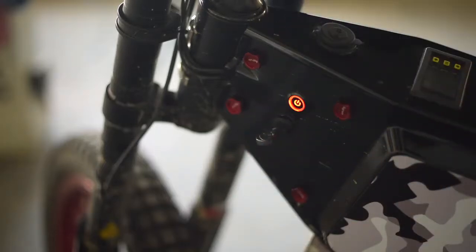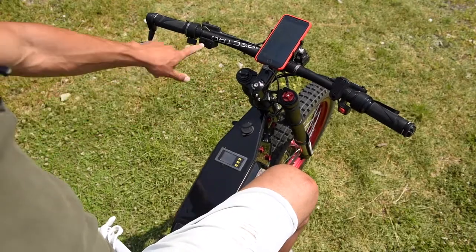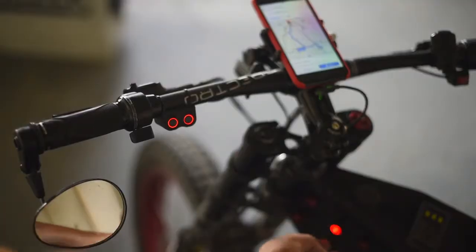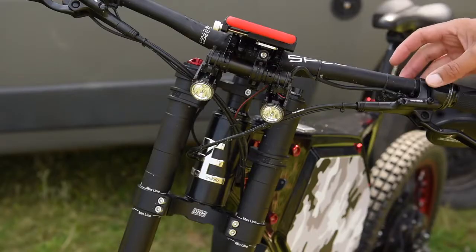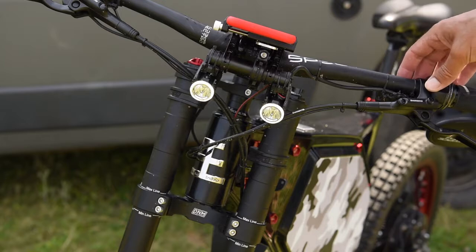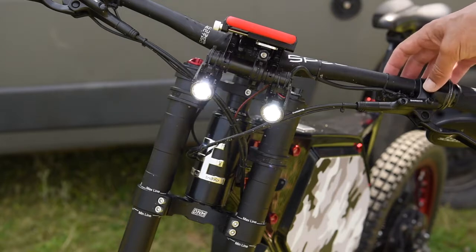When I turn it on, my tail light turns on, this light turns on, and then I can control my angel eyes — turning them on and adjusting the light itself. That gives me three modes of different intensity.